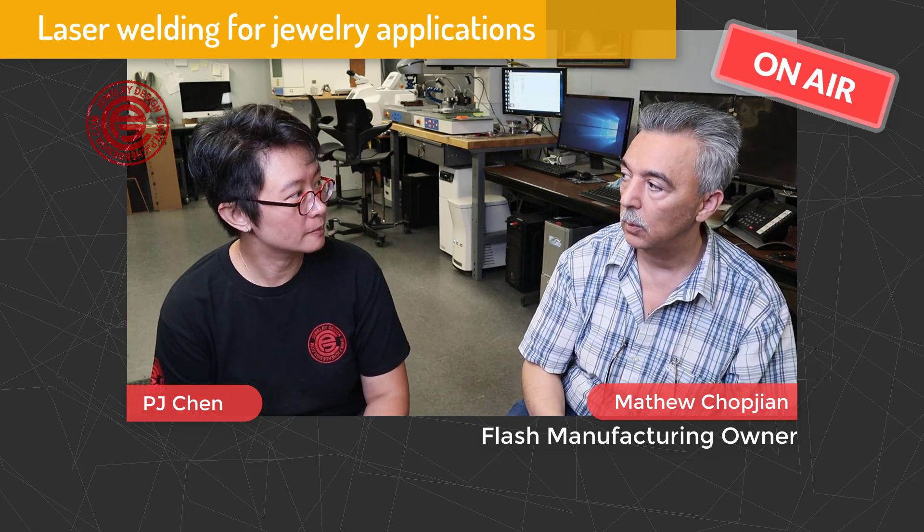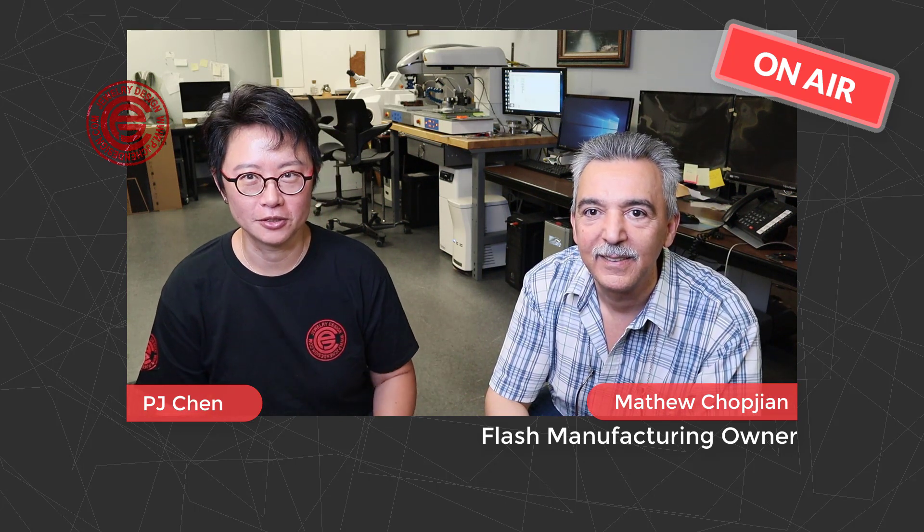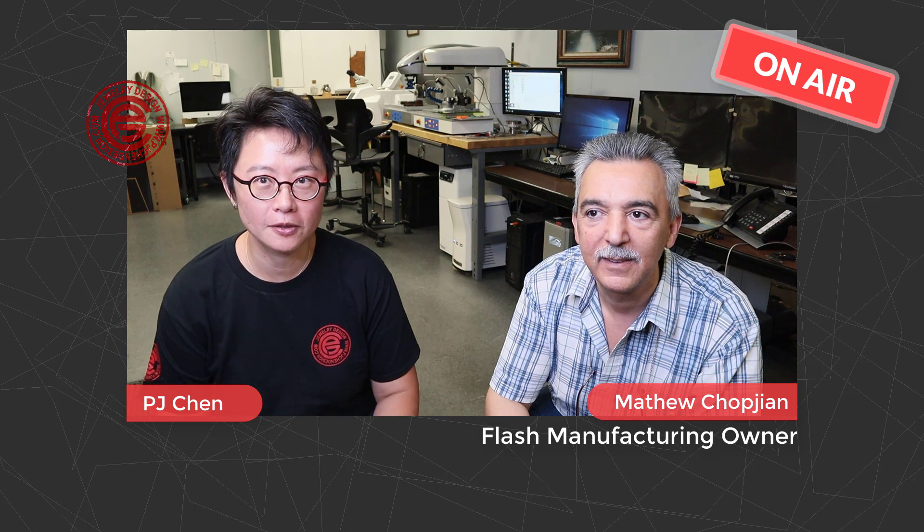Does that increase the speed of the work? Oh yes, it will increase the speed almost 75%. You would save money. So I would like to thank Greg and also Matt for sharing this knowledge with us, and we'll come back to check on more.